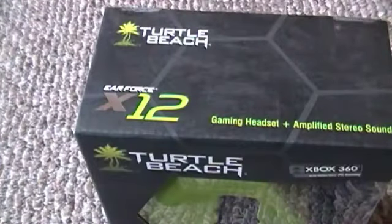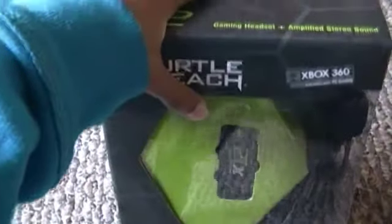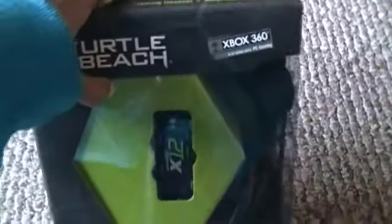Hey, what's up you guys? It's me, Rocky Roadie, and today I'm going to be doing an unboxing of the Turtle Beach X-12. That's the new one for the Xbox 360.